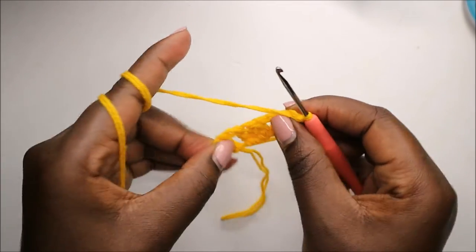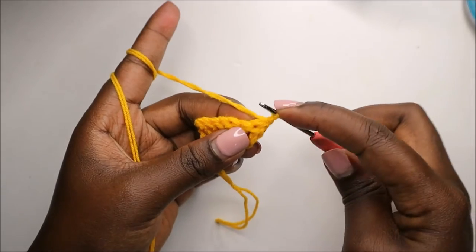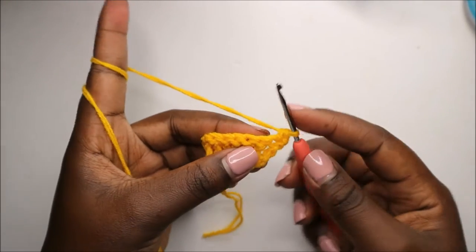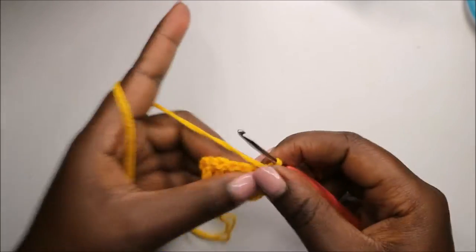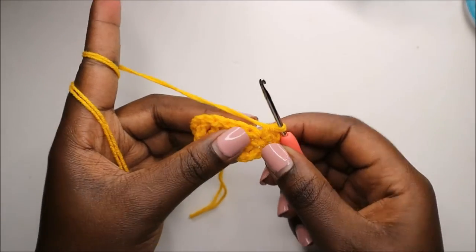Now in our second row, we'll start by doing a single crochet at the very beginning, and then we'll increase in the next stitch — doing two single crochets in the same stitch.